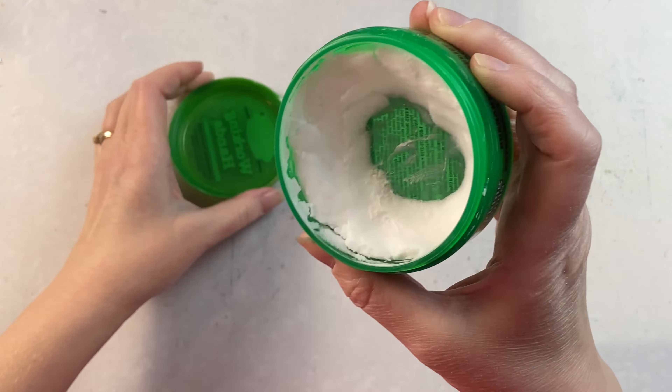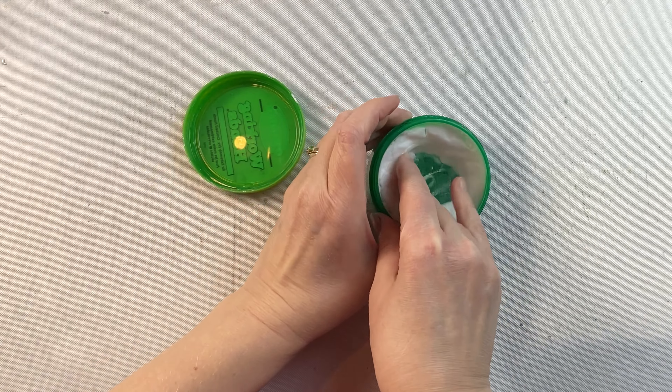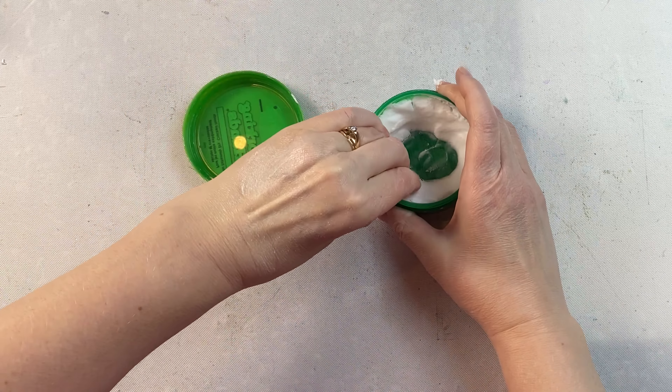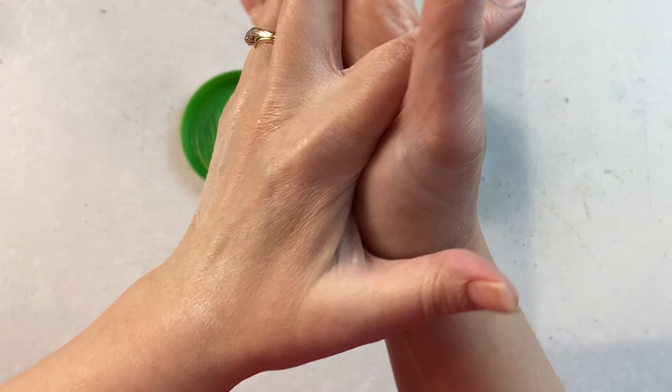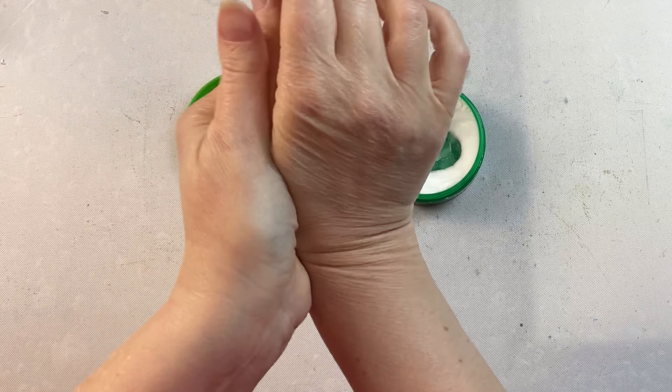This is O'Keeffe's Working Hands Hand Cream for extremely dry and cracked hands. I get really dry hands over the winter — between the cold dry air and the fact that I hand wash a lot of dishes regularly throughout the day, it does not help. So anytime they start to really, really bother me, this is what I turn to, and I find it works really well.